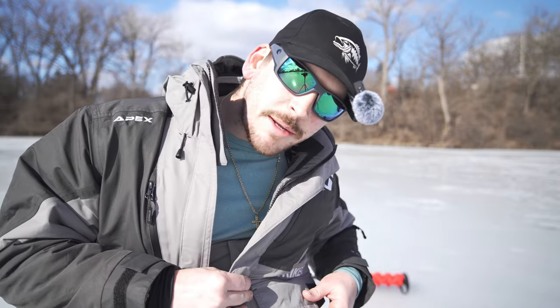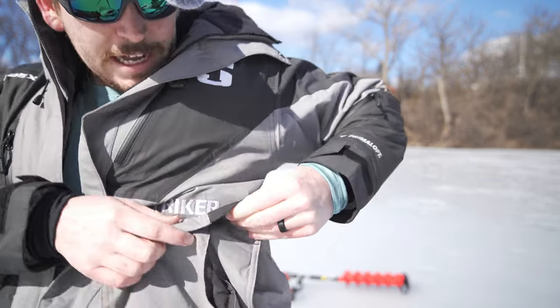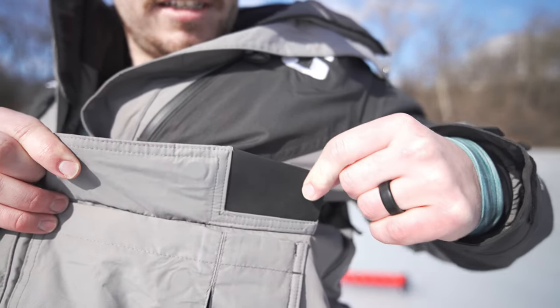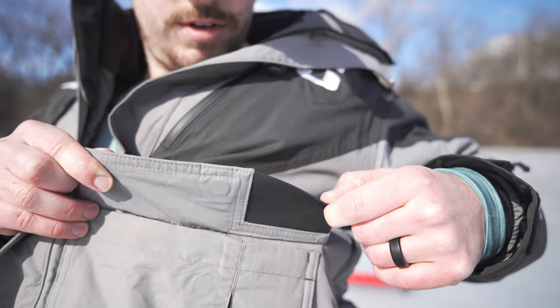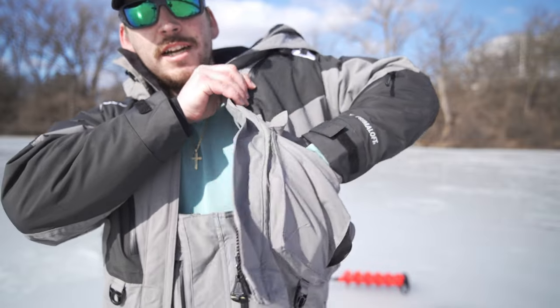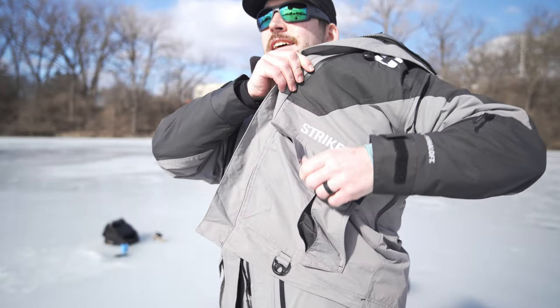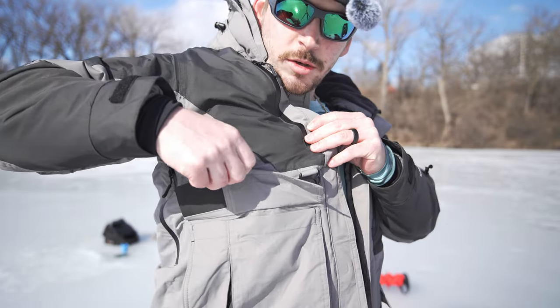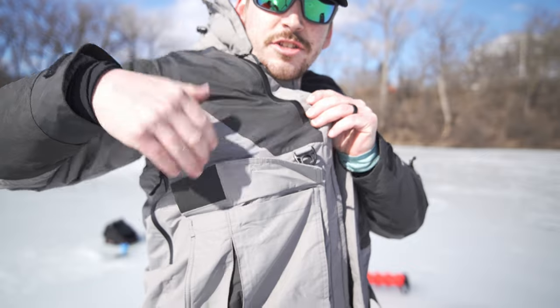These are pretty large pockets on both sides of the jacket — you can fit some pretty large stuff in there. If you want to throw a pair of pliers in there you can do that. If you have split ring pliers, you've got these clips on both of the lower pockets for attaching stuff without getting it ruined. And here are the other two storage options on the jacket — you've got this side and this side right here, which close up with very strong magnets.